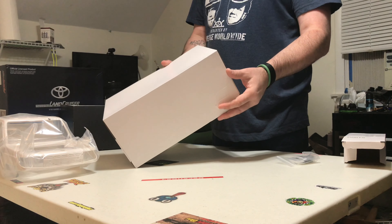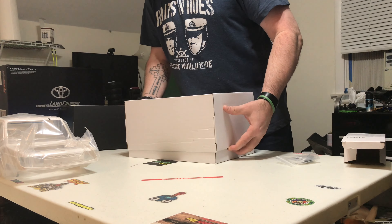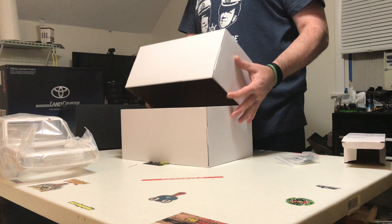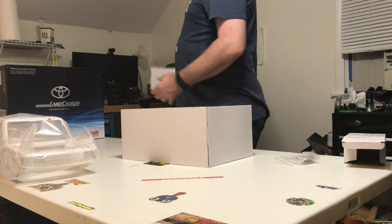Here's another box. This one just lifts off as well. Hopefully it's the right way around. Let's get some of these out of the way.